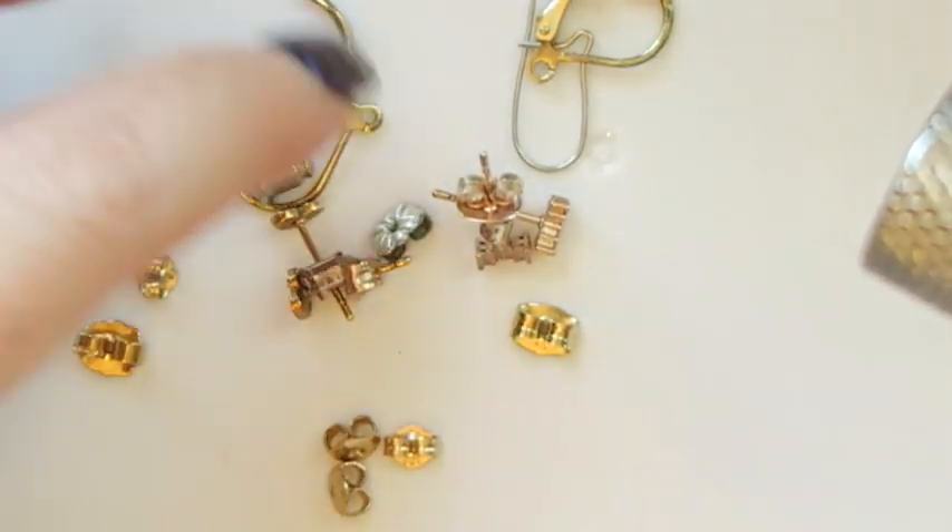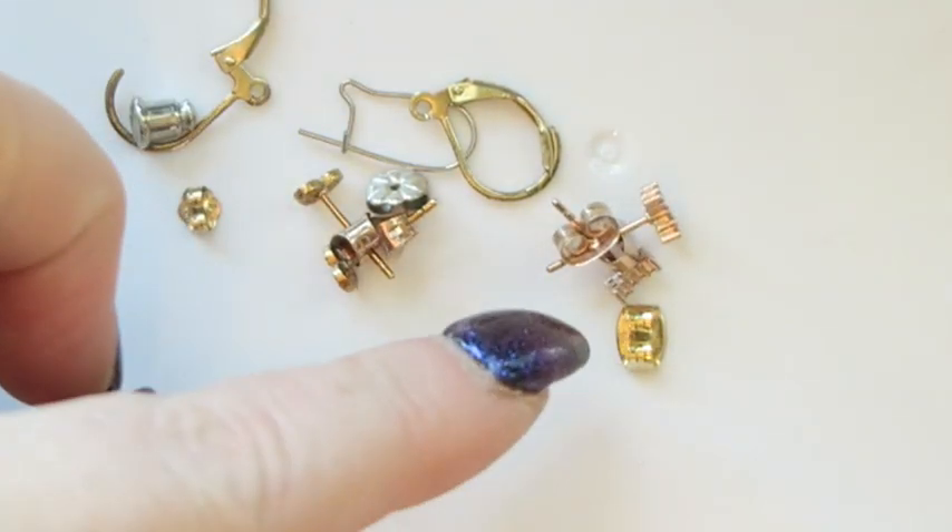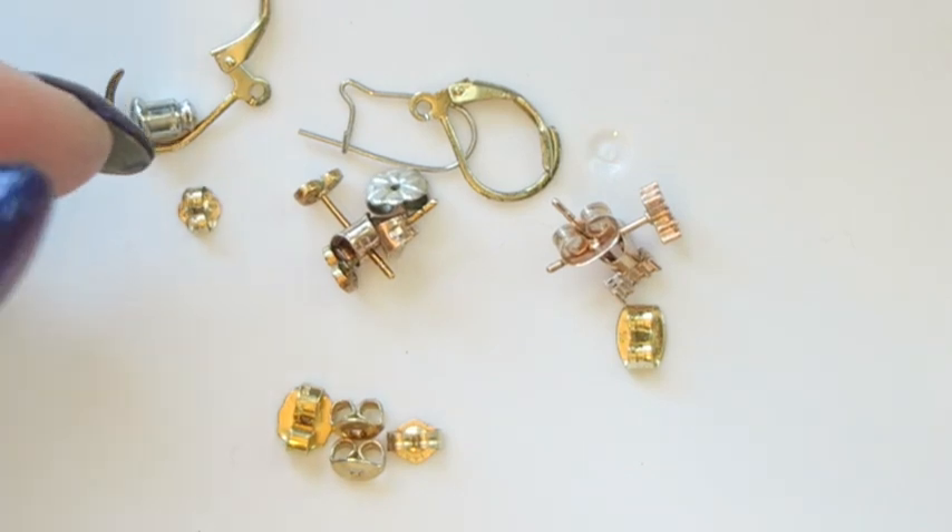Just to note — the little spring rings, which I already weeded out, those could be gold and the spring inside might be magnetic, so that's something to look at as well.